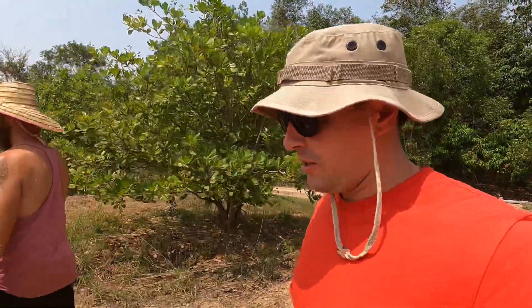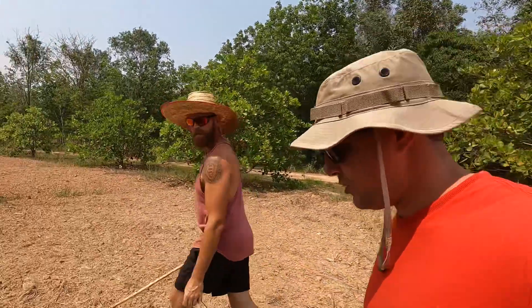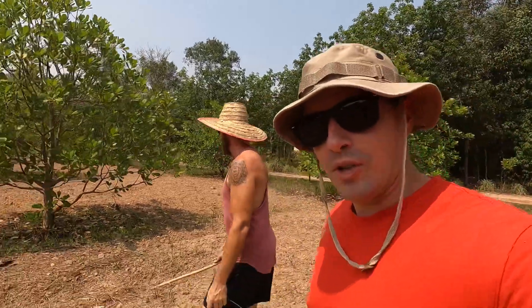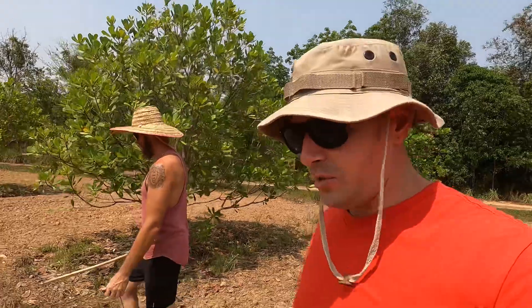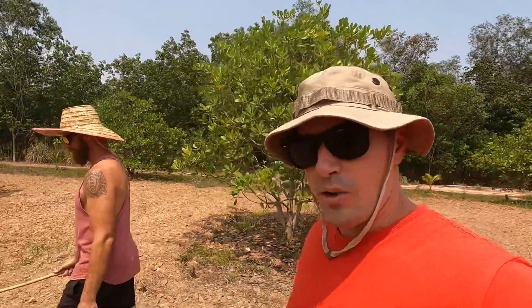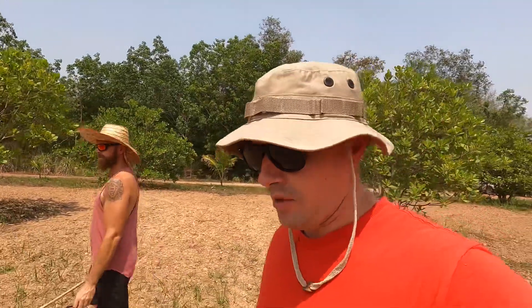What up? So, back here at Farm Somsunuk today. We're going to be going through the step-by-step process of collecting cashew apples and turning them into alcohol. We have the man in charge right here. The first step is going to be collecting the cashew apples, sorting through them, washing them off, and we will continue on from there.